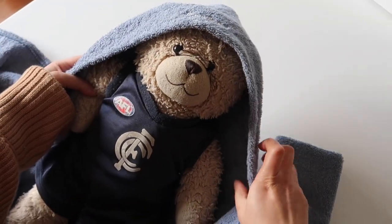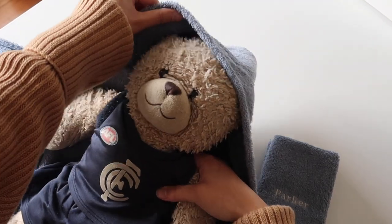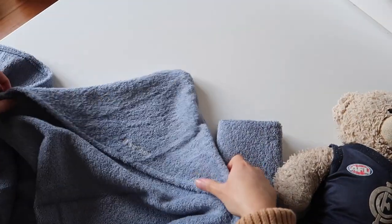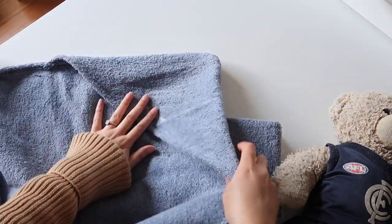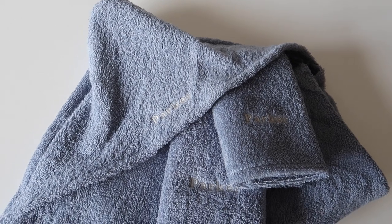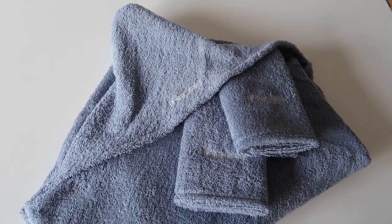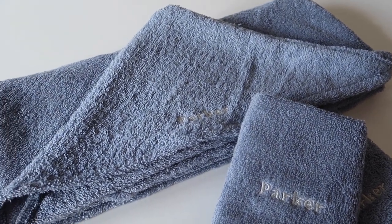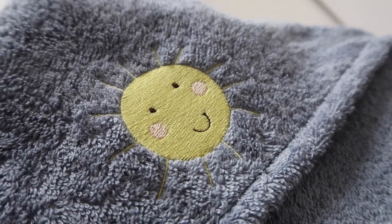Welcome back to Slow Living. In this video I'm going to talk you through how I sewed up this hooded baby's towel. This is such a great gift idea — I had some lovely feedback from friends who I made these for. It's a super simple beginner-friendly project, so I highly recommend it if you're very new to sewing.